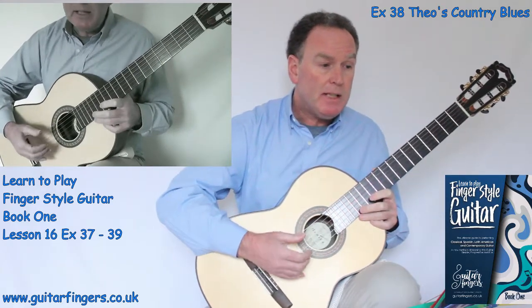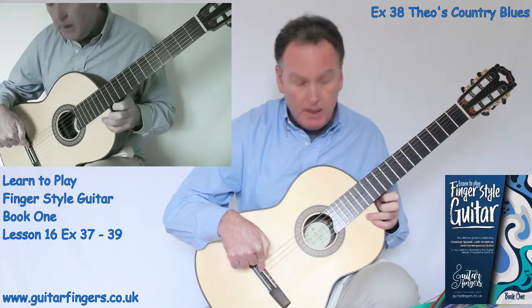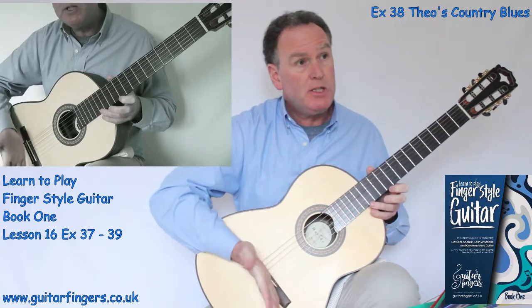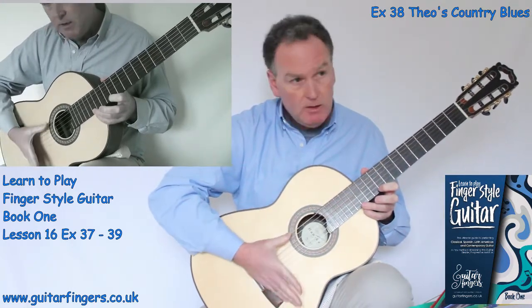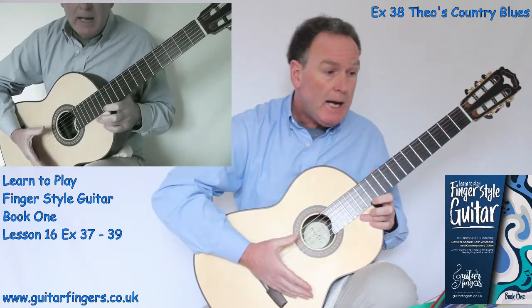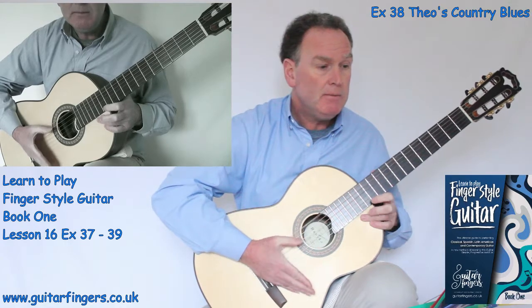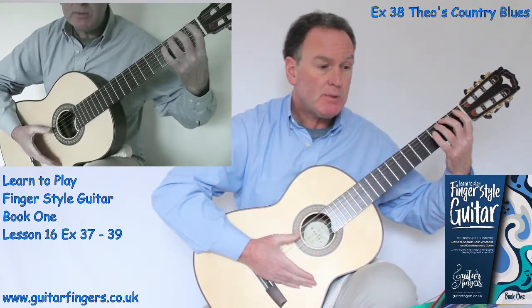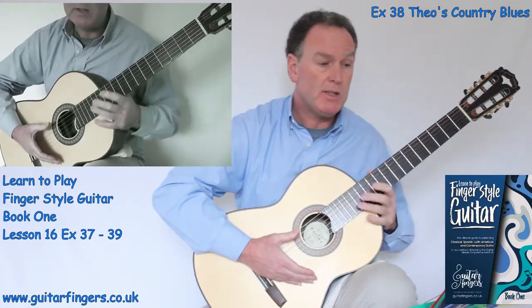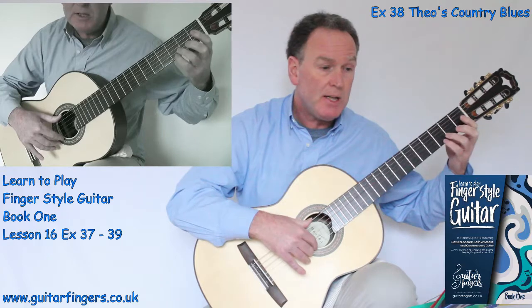Now we get a new technique called Pizzicato. So we rest our right hand on the white part where the strings rest on — that's called the saddle. This area is called the bridge. So we rest — do a karate chop if you like across there. If you use your thumb you can hear they're all muted. We're going to mute the strings. It's Pizzicato. We play E, E — use all your thumbs for this. Remember to keep the Pizzicato muting.